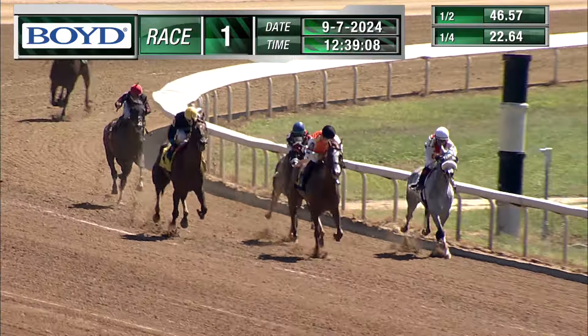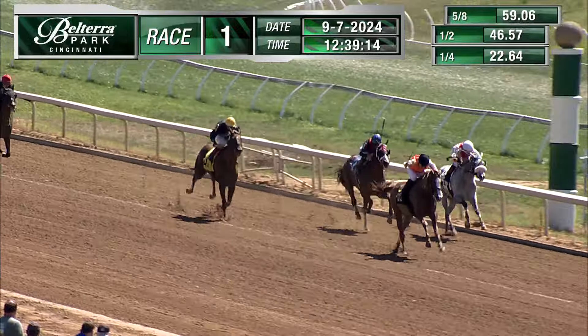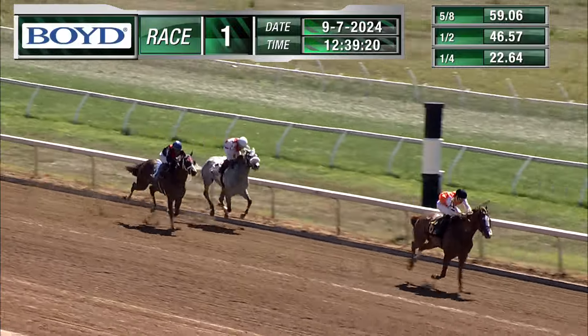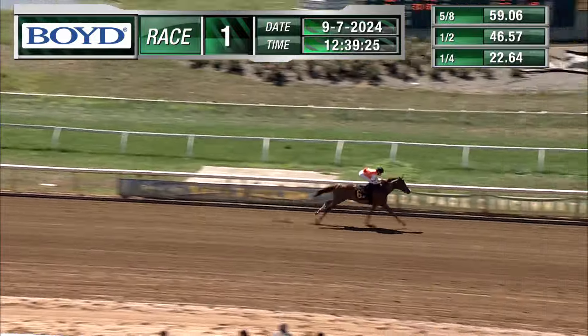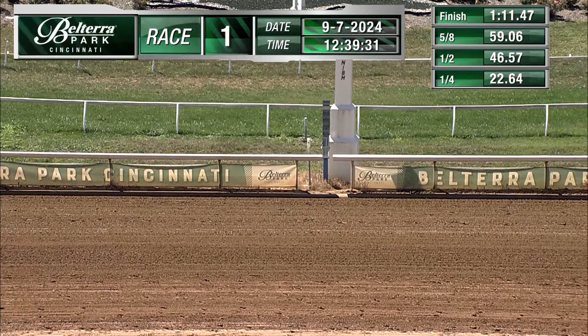CV Shackles on the outside has a head in front, working off the rail. Envelope Please is now trying to split runners, but CV Shackles — Oscar Villarreal — is now moving up. Envelope Please tries to battle it out with Tap the Wind, but this race belongs to CV Shackles. A very impressive performance. Envelope Please a second, running third number two Tap the Wind.